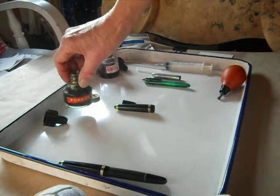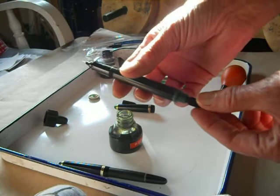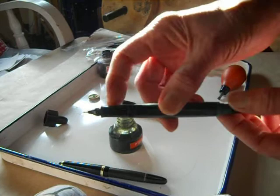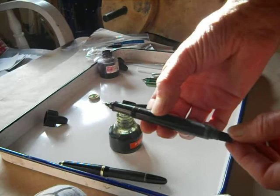I'm going to screw the nib back into the barrel. I'm going to turn the thumb screw all the way to the left, which is where I have it now, and then when I put it into the ink, I'm going to submerge the pen to about here.